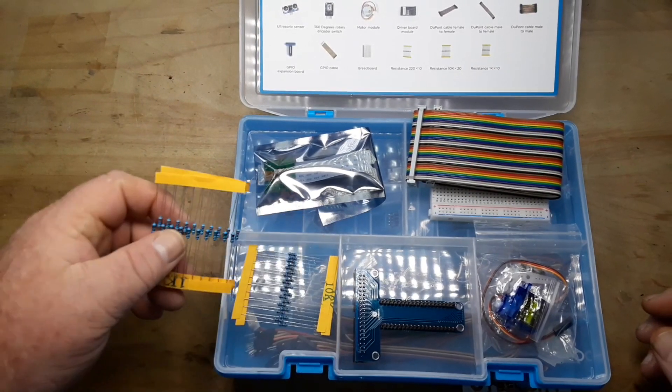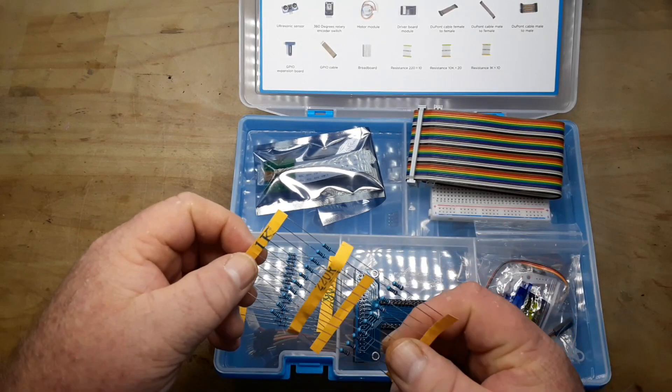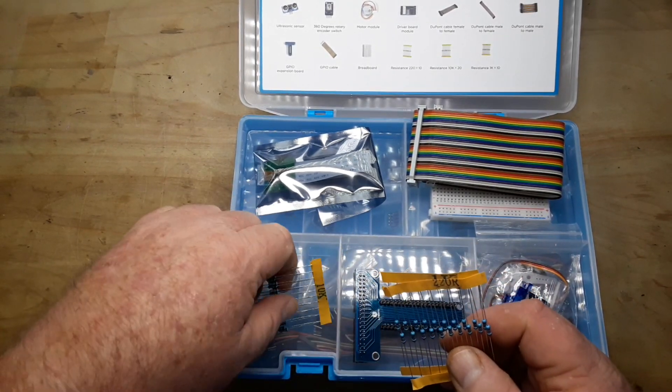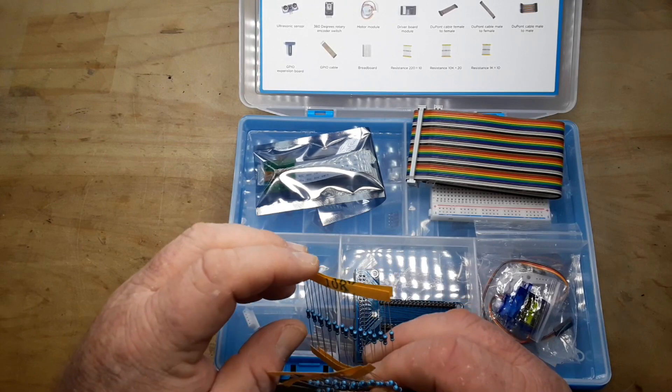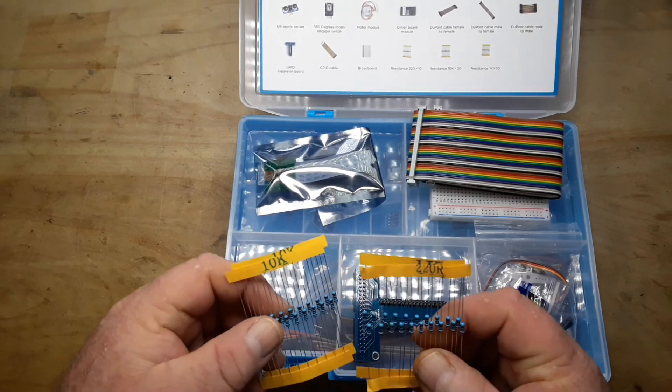A ribbon cable with IDC type connectors. A little breadboard. Some resistors — 1K, 220R, 10K. And you've got plenty of 10Ks. That's good.